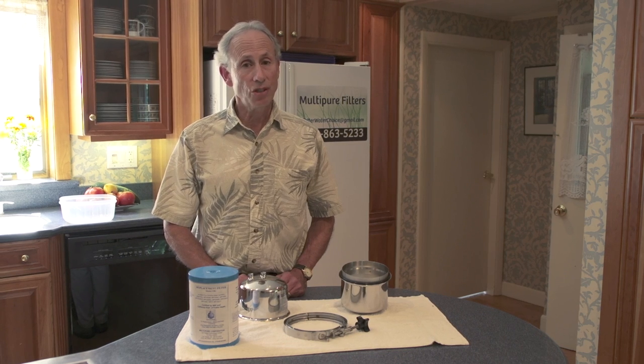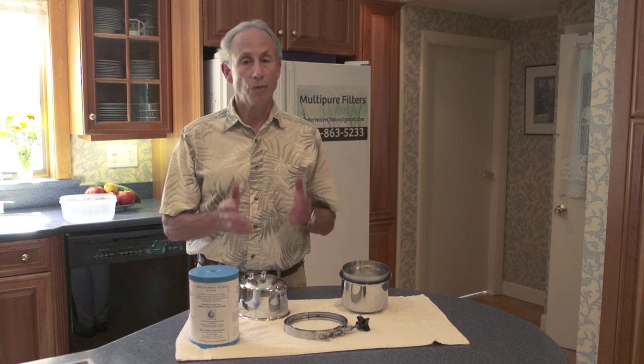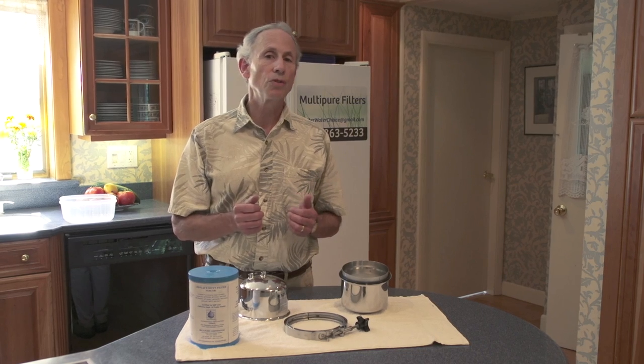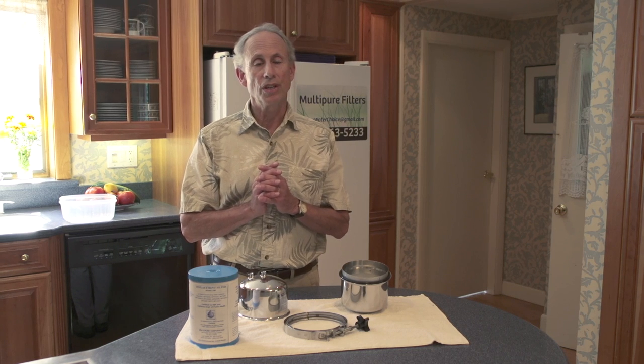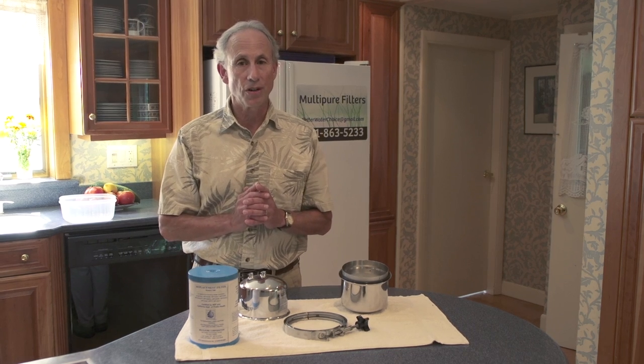I have one in my kitchen. I've had it for 26 years and every year I change the filter. If you have a MultiPure or are considering it, keep this in mind. Each filter is certified for 750 gallons and we estimate that for a family of four using our filter for drinking and cooking purposes, you should change the filter once a year.